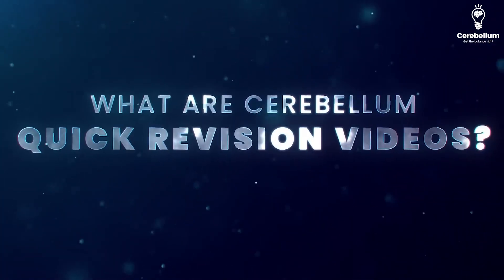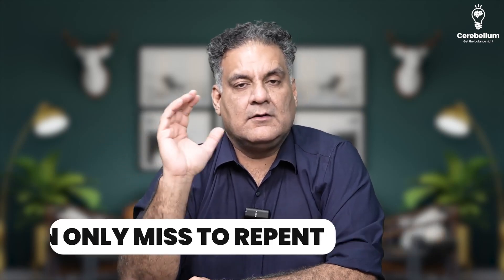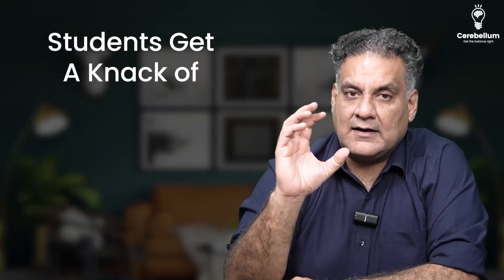So what are Cerebellum Quick Revision Videos? They are the day in, day out hard work of the authors — the best ones in the country — who have come out with content where every line is so precious. You can only miss to repent. You have to see that the student gets a knack of previous year topics, previous year questions and the lines, without overburdening too much, but then maintaining a tempo, some jokes in between.